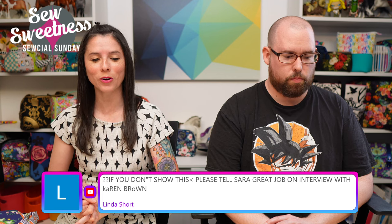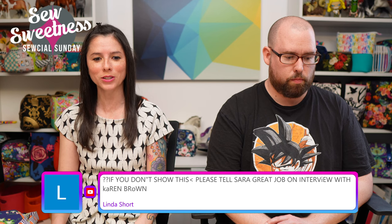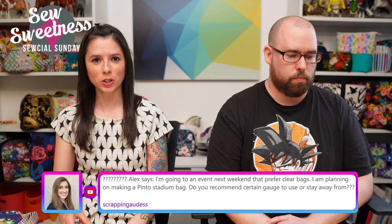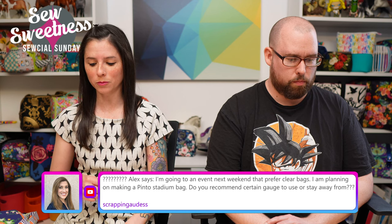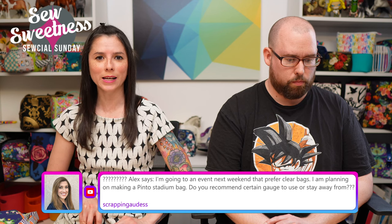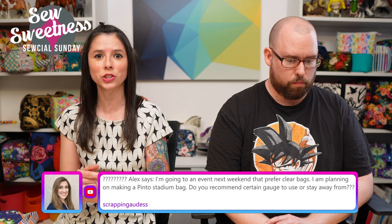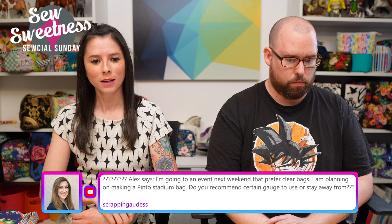Linda reminds me about the interview with Karen Brown — thank you! I was interviewed on Karen's YouTube channel, Just Get It Done Quilts. You can check out that interview now on her channel.